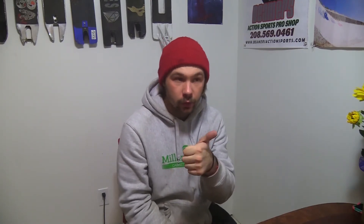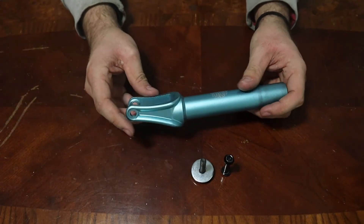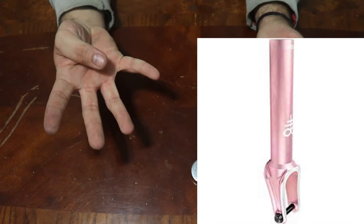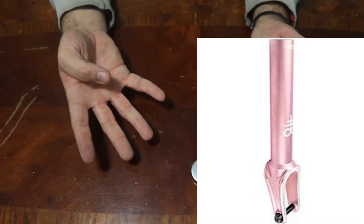This fork comes in four different colors. You've got the blue, or the teal, which is what I have here. You have raw, black, and I think it's called rose pink — it's kind of like a baby pink color. That one's probably my favorite.